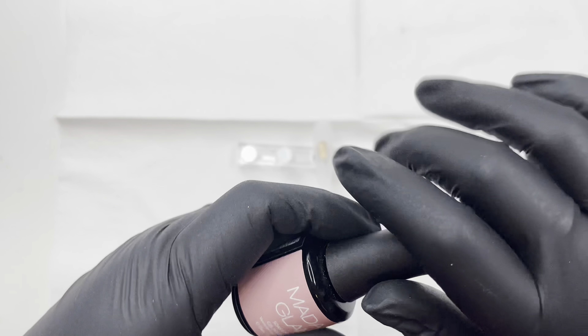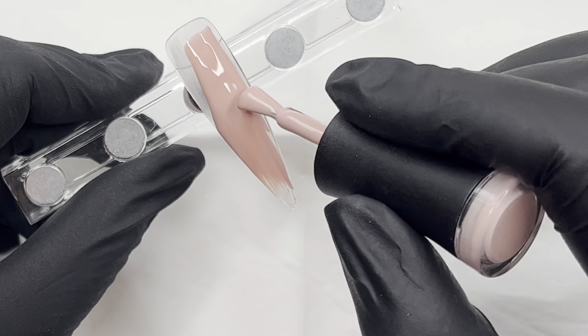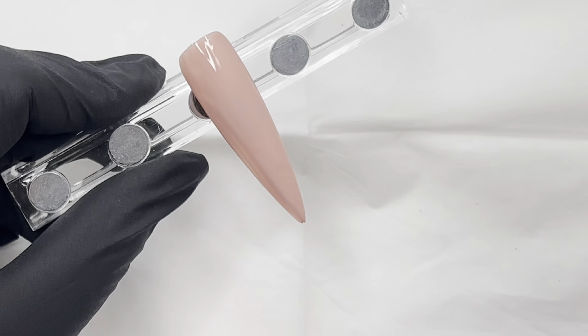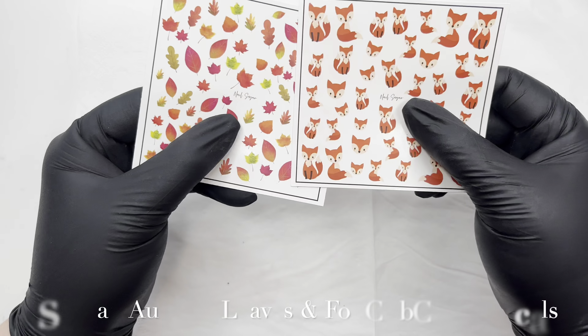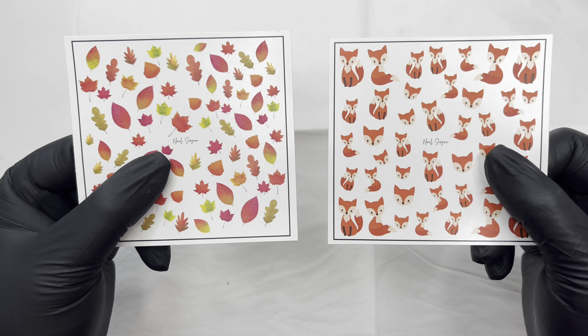Starting off here with Madame Glam's Belle Époque — I think it's called Rubella Poke — my French isn't very good. Anyway, I don't remember using this color before, but I thought it was the most beautiful dusky kind of pink. So while it's curing, I have got two decals.